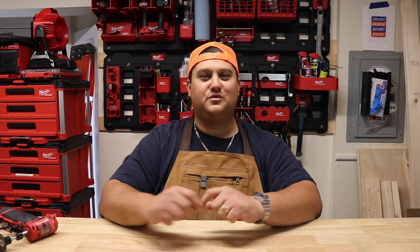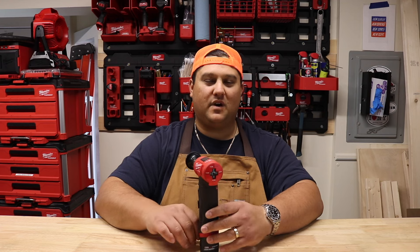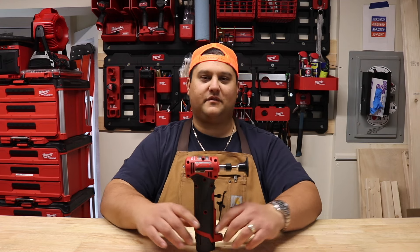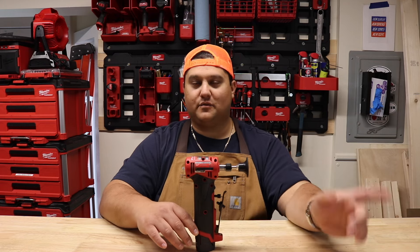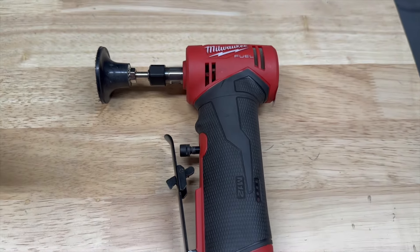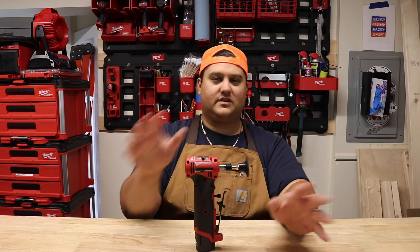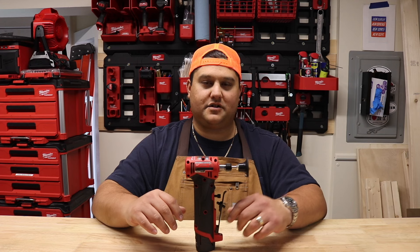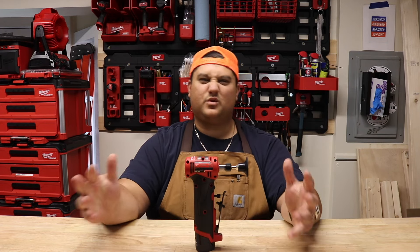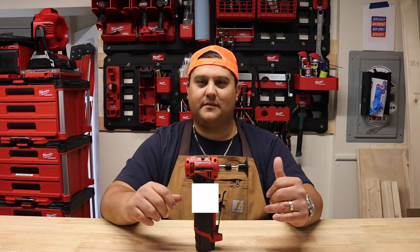Hey there folks, my name is Peter and welcome to New Tool Tuesday. Today we're going to sit down and spend some time with the Milwaukee M12 Fuel Brushless Die Grinder. I picked this thing up a few weeks ago and unboxed it as part of a recent video — check it out if you haven't already. If you're into EDC tools or do-it-yourself projects, be sure to subscribe to the channel.